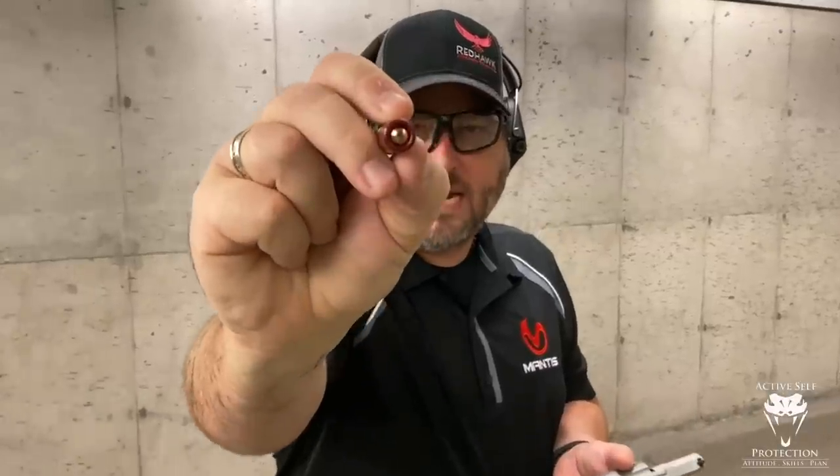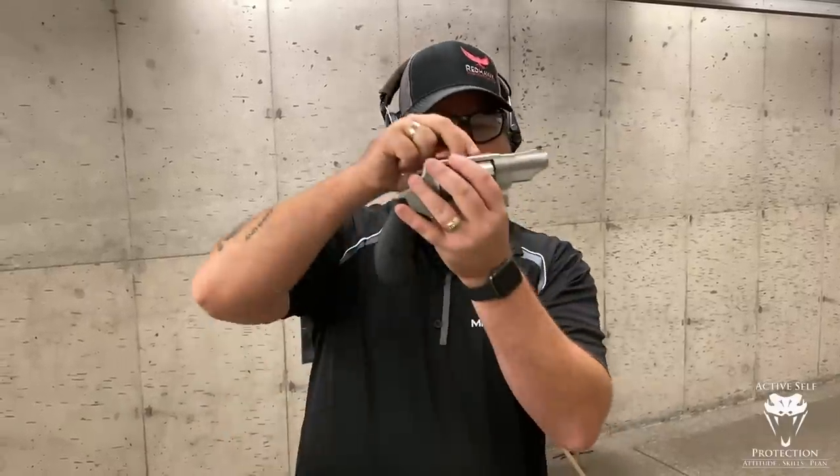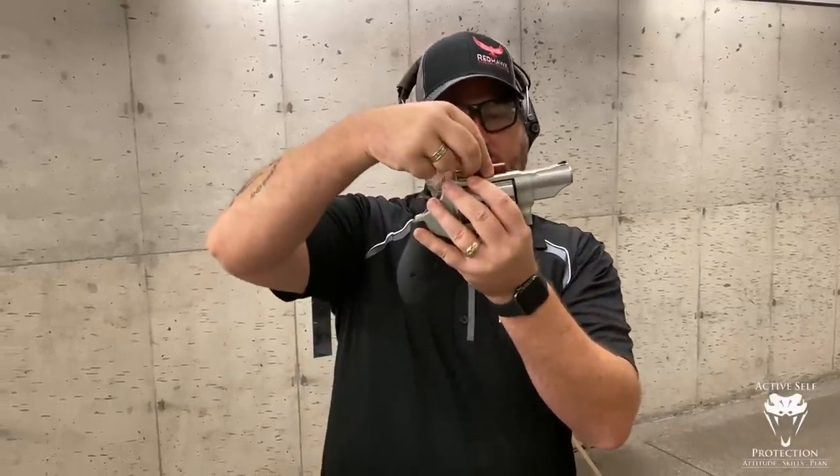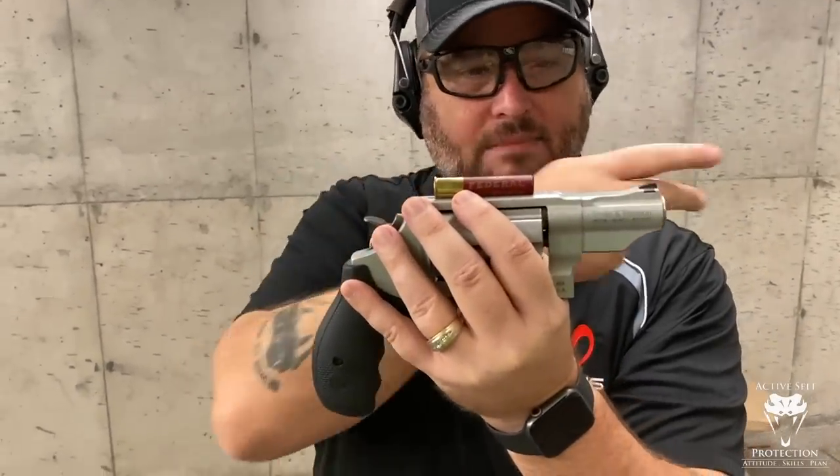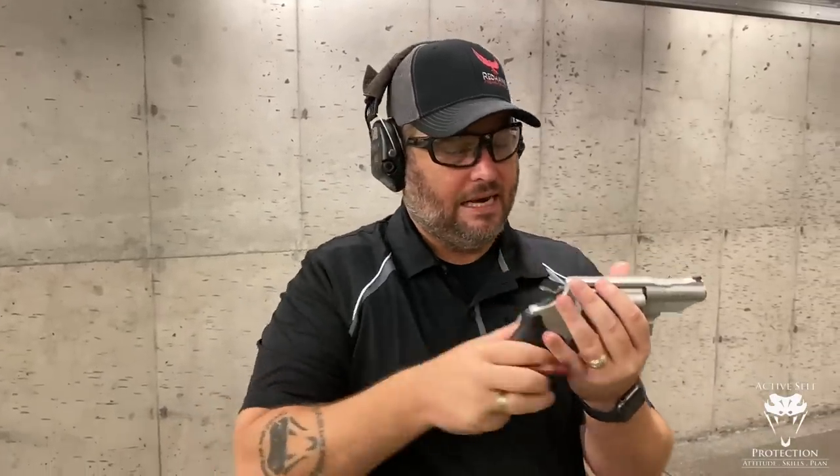There are four triple-aught buck pellets — you can see them right at the end there. These are Federals doing about 750 feet per second out of the muzzle. Now, these aren't shot-cup through here, so they won't come out of this real short barrel cleanly. They're sitting about like this, so you've got this tiny little bit of barrel to get these guys moving in the right direction. I'm not real sure what kind of pattern we're going to get out of this.